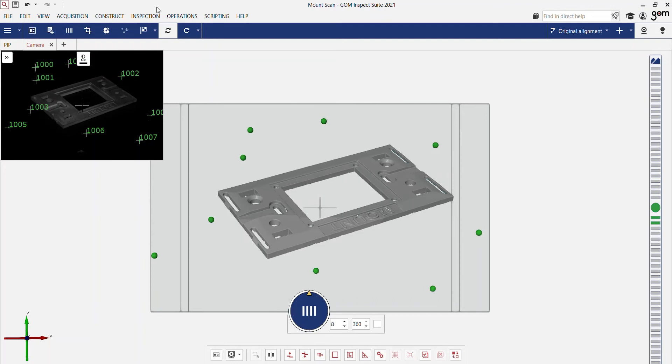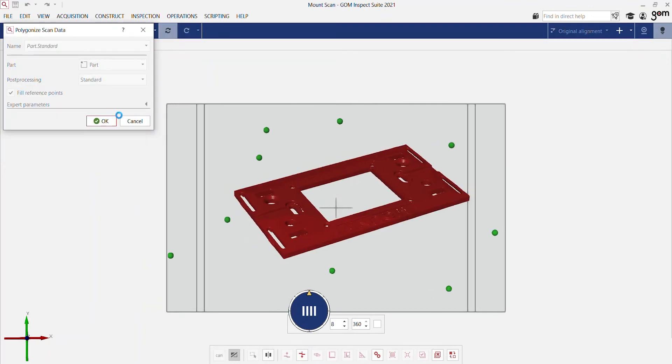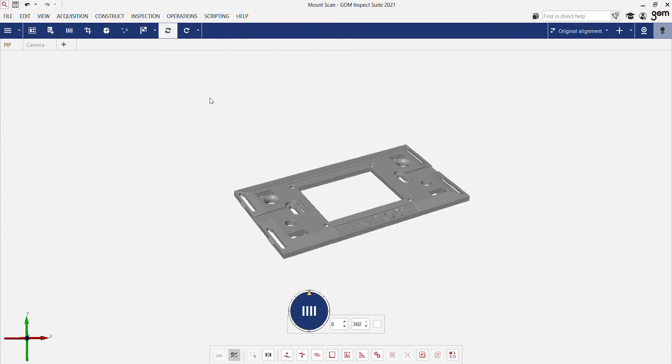To finish the measurement, I press the flag icon. This starts the polygonization, and then our software will deliver us a detailed and accurate mesh of the part.